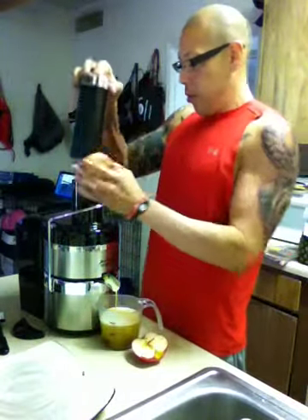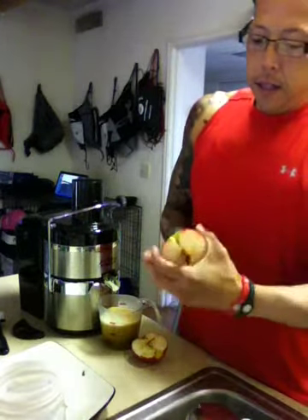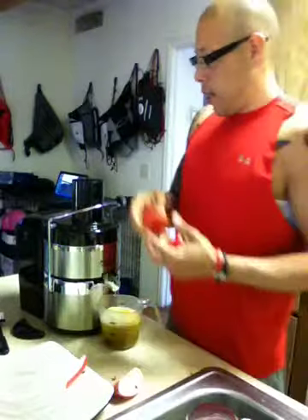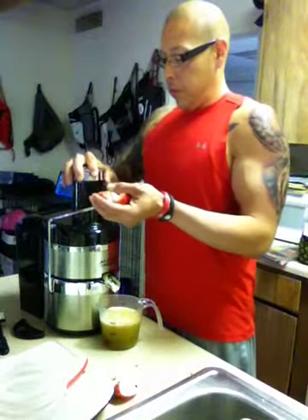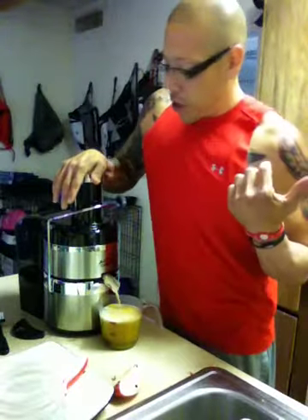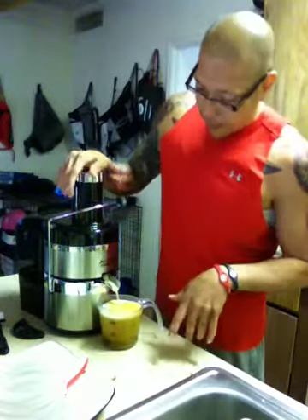Now we're going to do the apples. I'm going to go ahead and cut these one more time. This right here is going to make about one to two cups. I already have my breakfast — shredded wheat, carbs, milk, cinnamon, and chocolate milk too. So now I have that and I'm going to have this as my juice. Make sure you get it all.